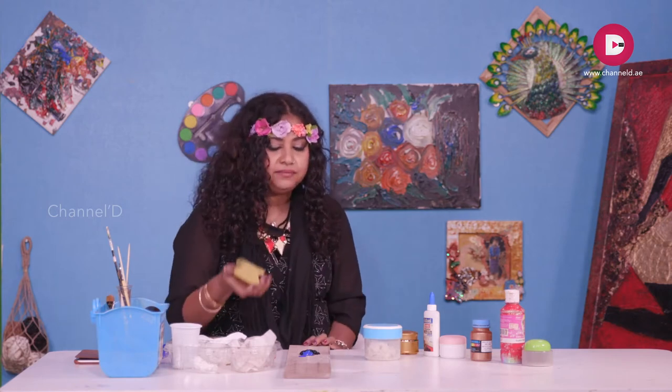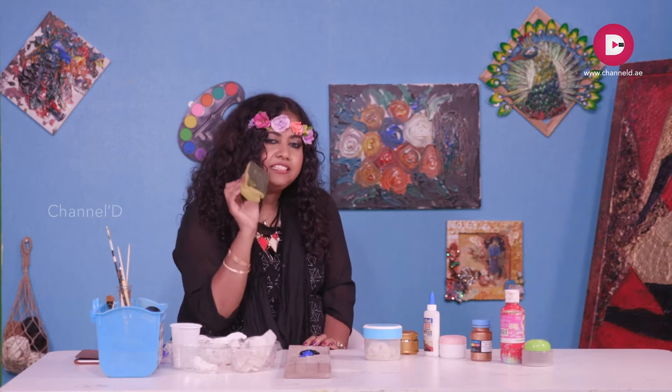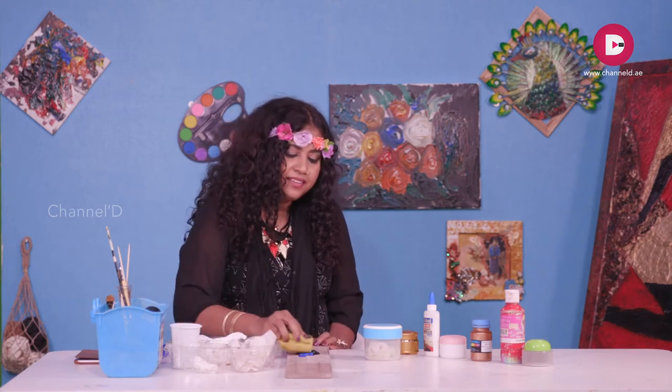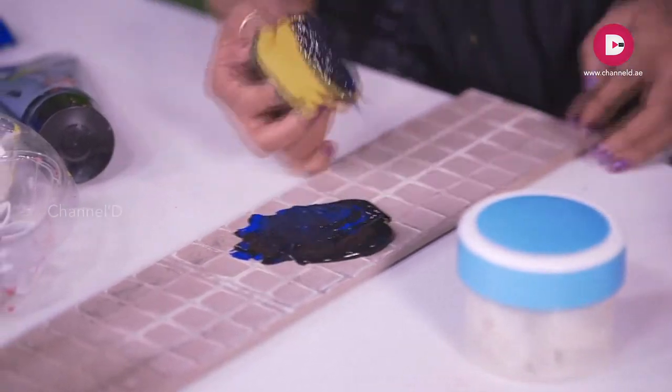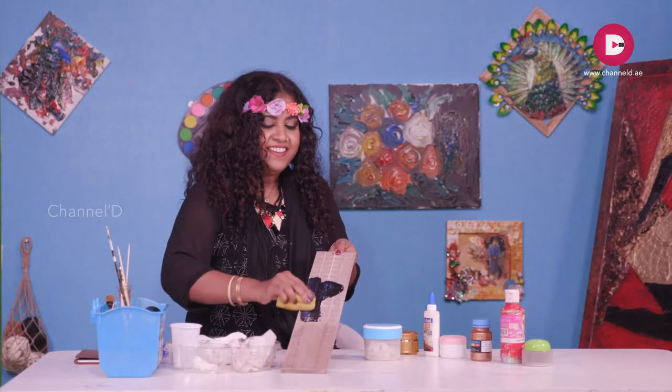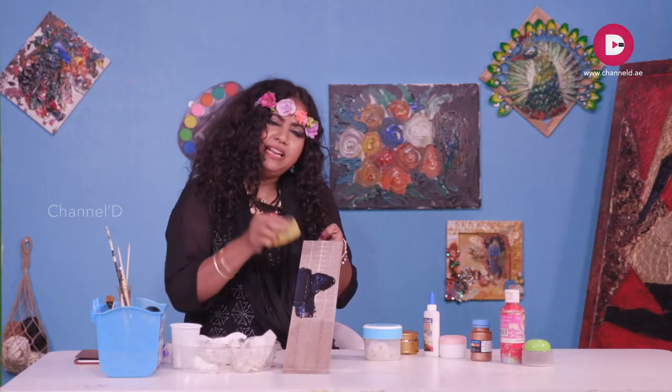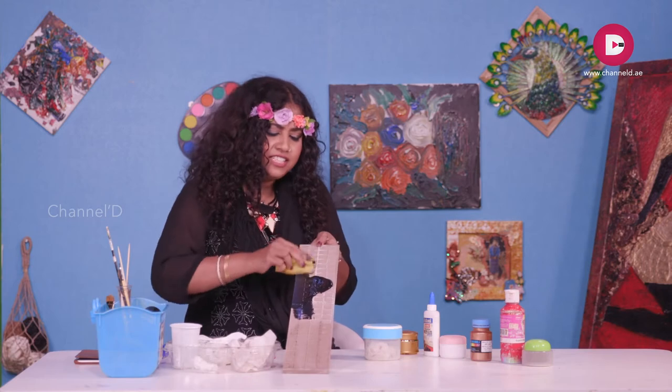You can put it on the tile — don't throw it, we have to recycle it. We will not use it directly on the tile. Then mix it, hold it straight, put the brush on it, and just spread it.